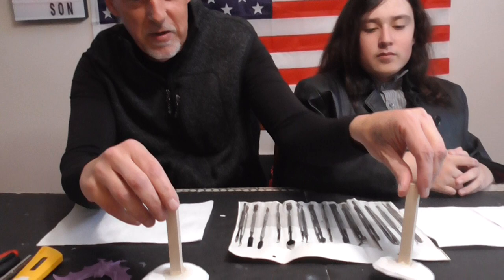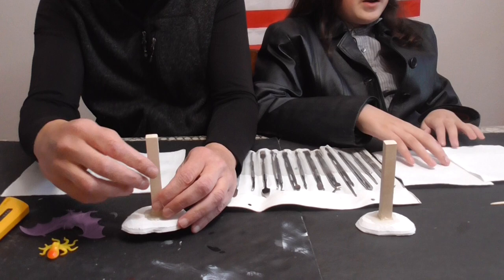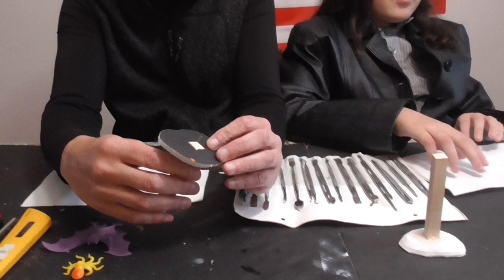Good evening, ladies and gentlemen, and welcome back to the Shadow and Son Show. Today we're going to be crafting — that's like we're doing Thursdays. Continuing with our Western Wild West theme, tonight we're going to be making a couple of totem poles. His is going to be more like an obelisk, and mine's going to be a little bit more Cthulhu-themed to go with some of our other games.